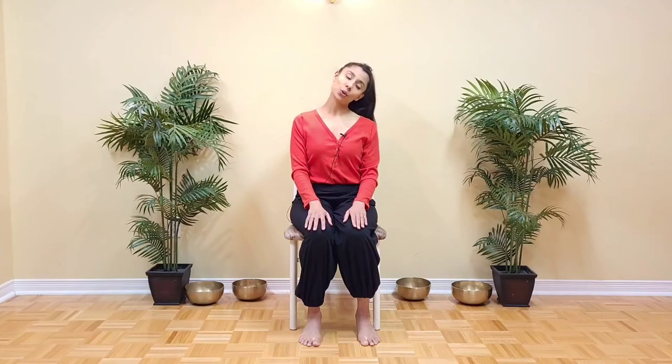Wonderful. And now, one of my favorites: we're going to drop the right ear towards the right shoulder, and then bring the chin towards the shoulder. Come back to center and release. Other side — left ear to left shoulder, chin to shoulder. Center.